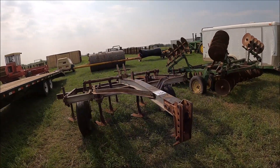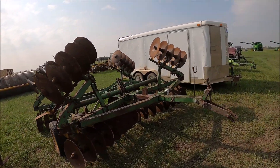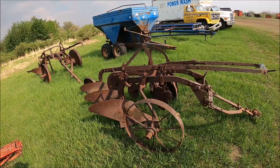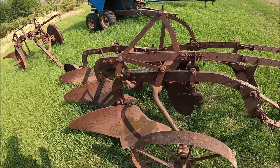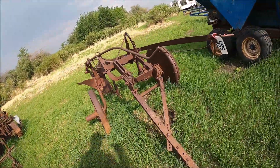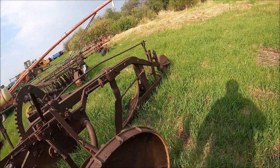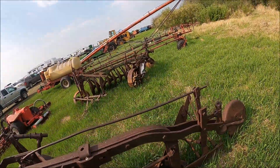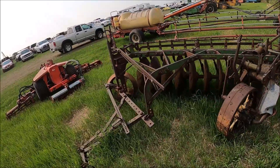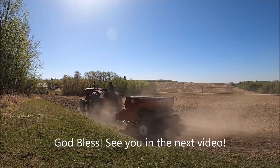Here's a little deep tillage cultivator, about an 8 or 9 shank. This looks like a John Deere disc of some description — maybe 16 to 18 foot. And a bottom plow of some description. Here's a single-bottom breaking plow, and a John Deere one-way tiller — a small one, but a John Deere one-way.